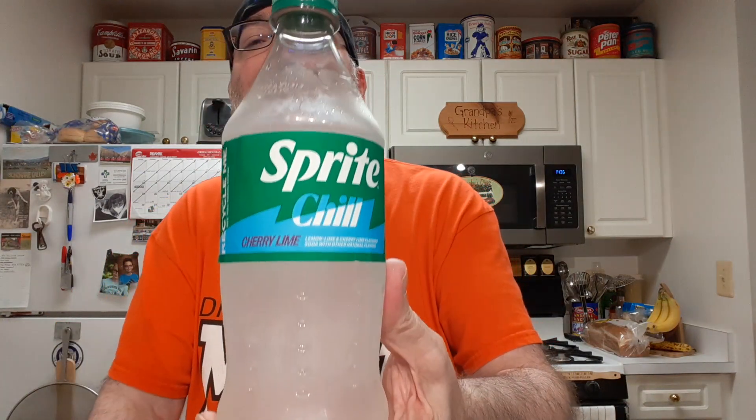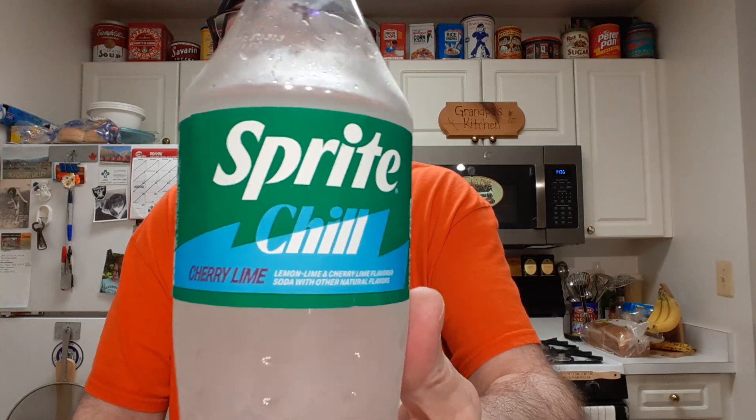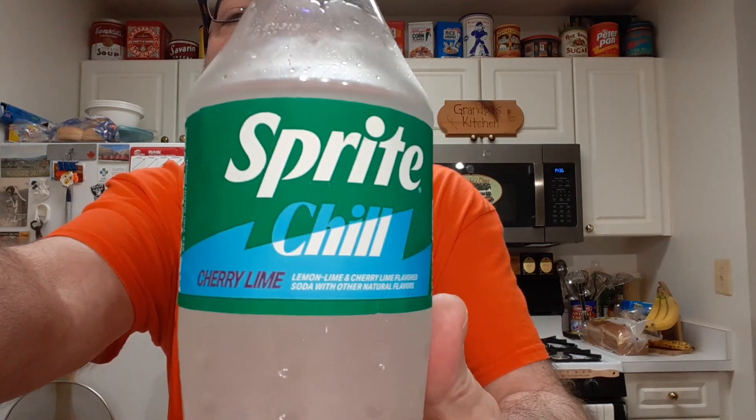For all it's okay. It's a nice mix of the lemon limes and cherry.